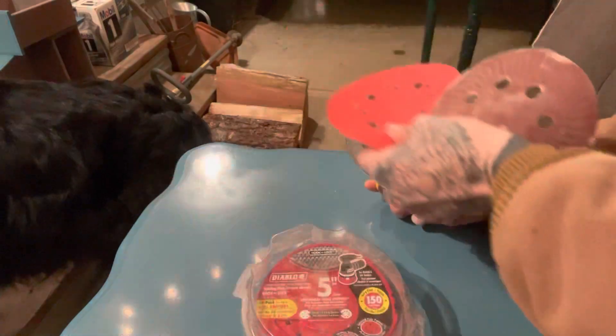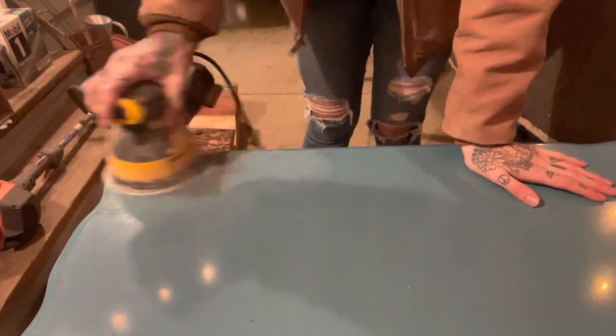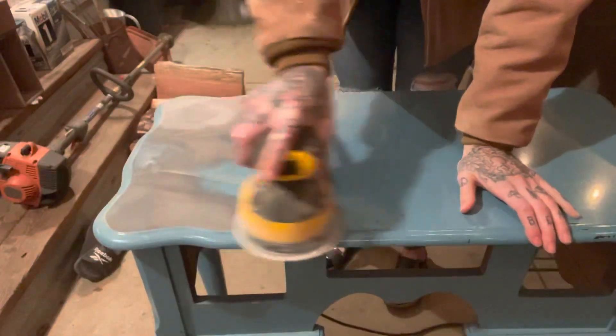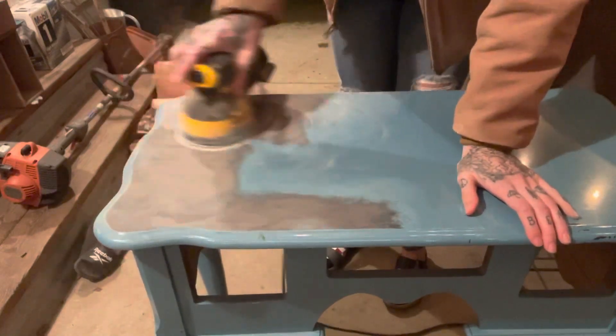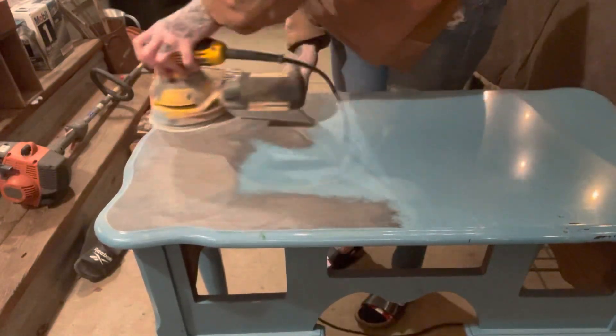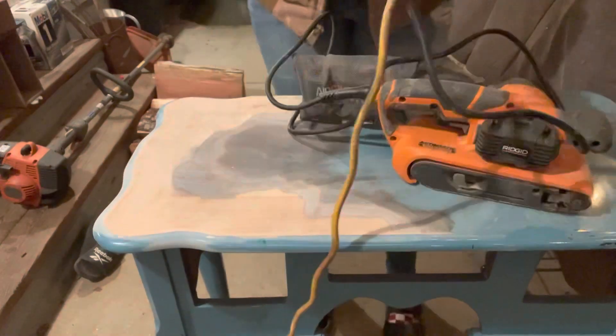I started off by sanding the top with 150 grit sandpaper and my orbital sander. I was sanding and sanding but then I realized it was going to take me three days to finally get it down because the previous finish was just very stubborn.